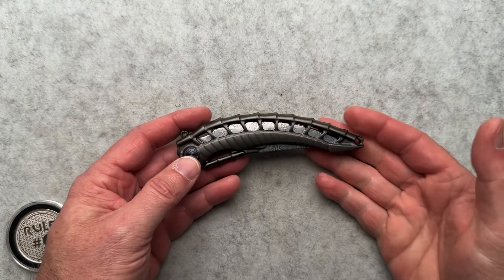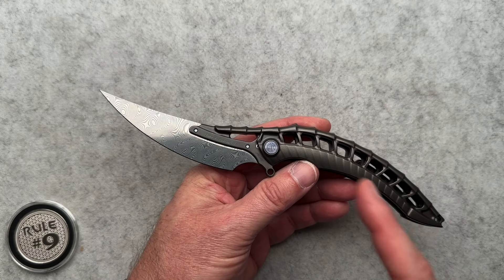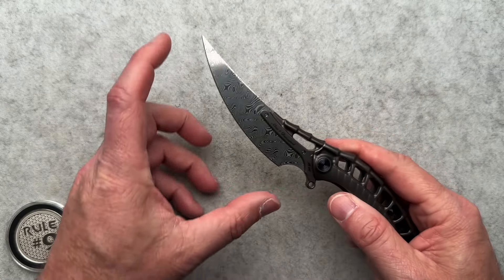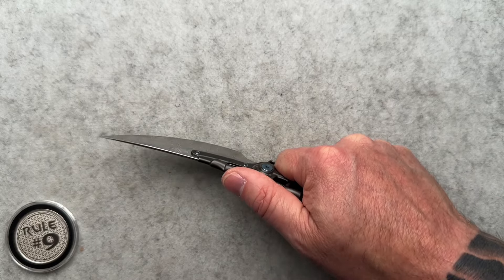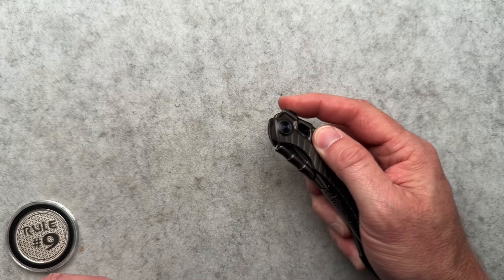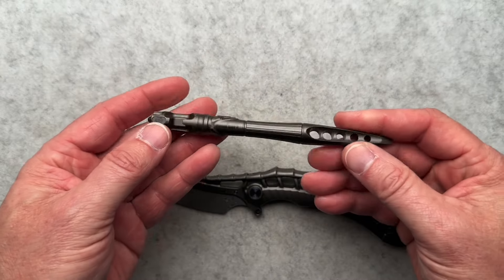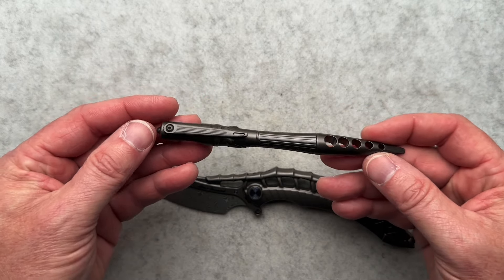Some specs on this thing: five and an eighth closed, just a hair over nine inches overall. The blade is 4.01 inches from the edge of the scale to the tip, which gives you 3.37 inches of cutting edge. Really nice finger choil, feels comfortable in the hand. There's nothing wrong with this knife. It is a damasteel blade, weighs in at 3.5 ounces. Your pen-like tool is very well machined — it is solid titanium. This is a nice piece, no question. This pen tool weighs in at 1.4 ounces.